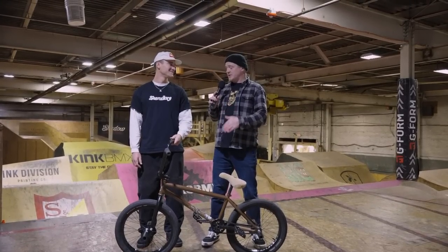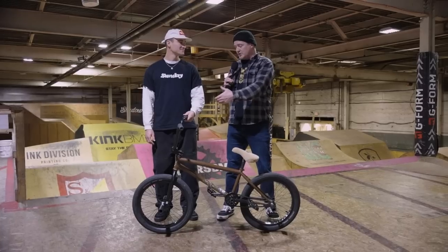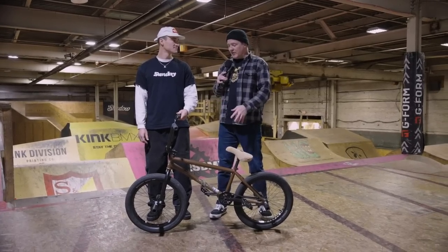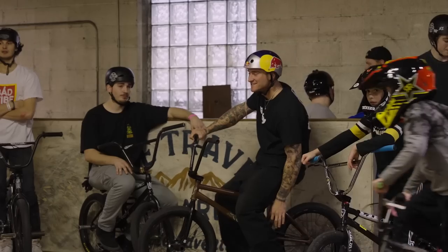All right Brock, some of the features I noticed about your frame — one was the 9.25 standover height and also the dent-resistant down tube. With the Dark Wave frame I really wanted the dent-resistant down tube so that in case you miss on a grind or anything, it helps with the longevity of the frame so you don't get any dents in the down tube. With the standover, I wanted it to be a little bit taller to eat up some of that seat post, but it also makes the bike look more stout and taller — like a BMX bike.